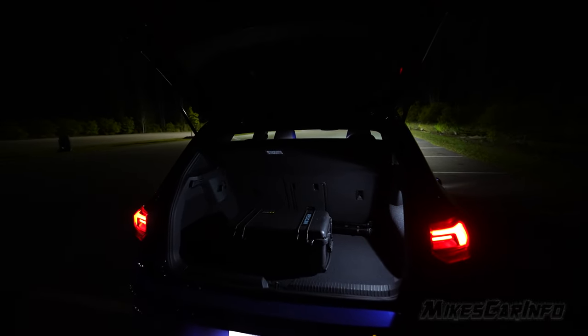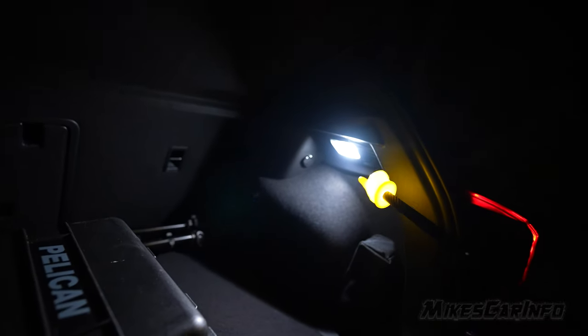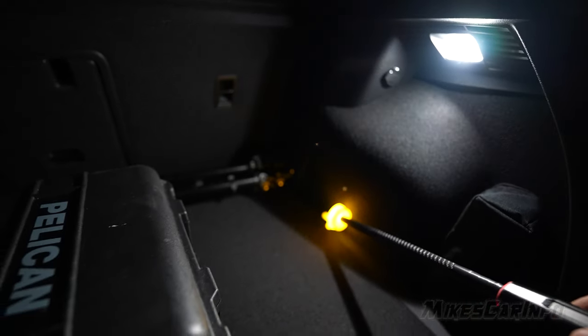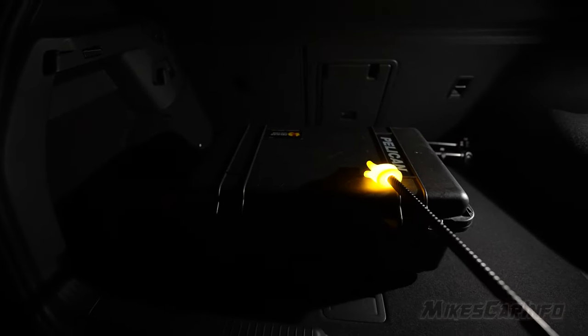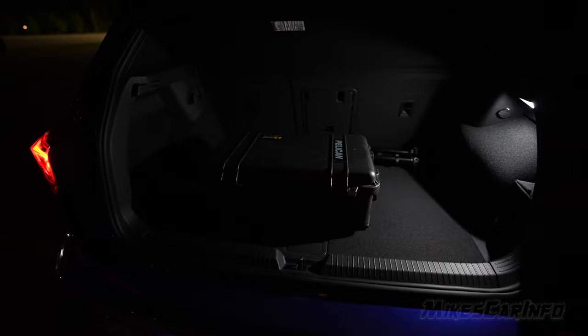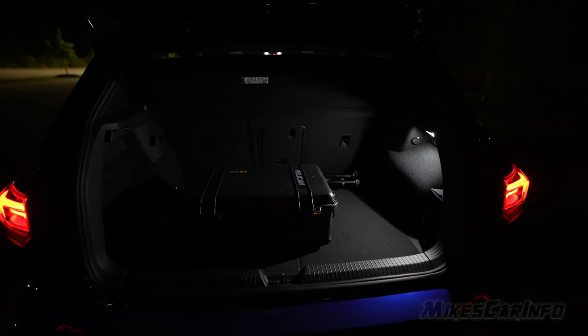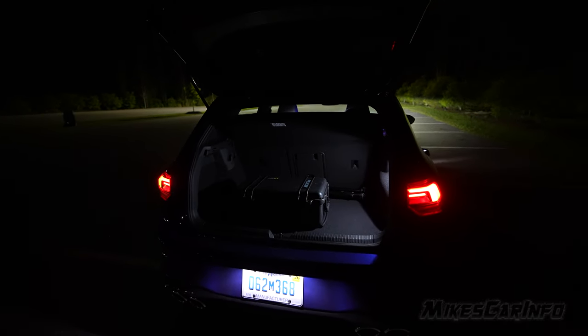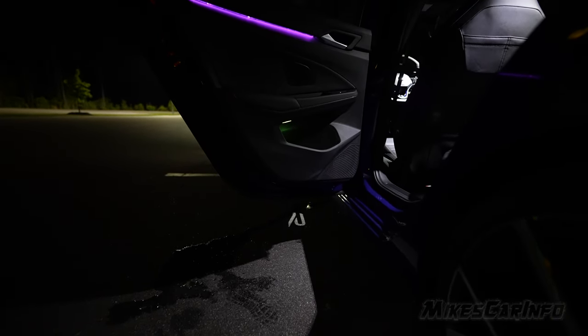Looking at the cargo area lighting — not all that great. There's a single light on the right side; it is quite bright, but it's tucked in a little cubby. So there's a shadow in that area, and a shadow on the other side if you have something in the middle. If you have things in the cargo area, everything to the left is going to be in shadow — this whole area is dark. Having just one light instead of two is not ideal. If there were one on the other side and one or two on the underside of the liftgate as over-the-shoulder lights, it would be adequate. As it is, it's better than nothing but not all that good.